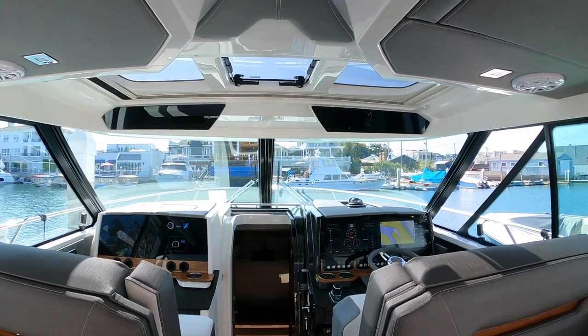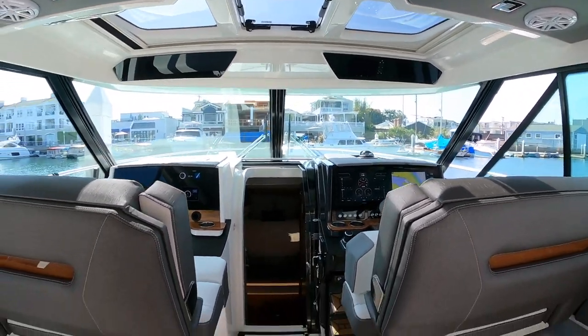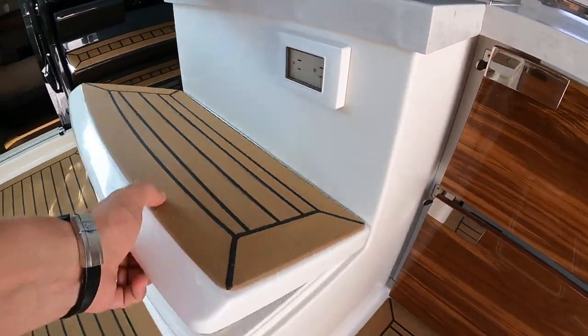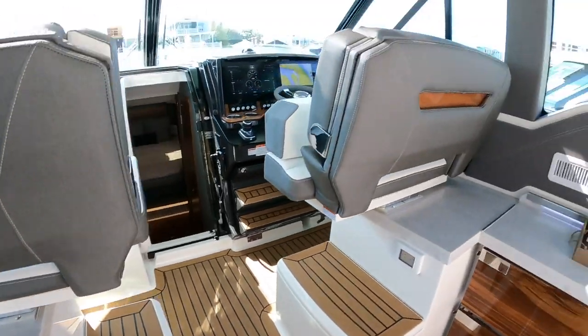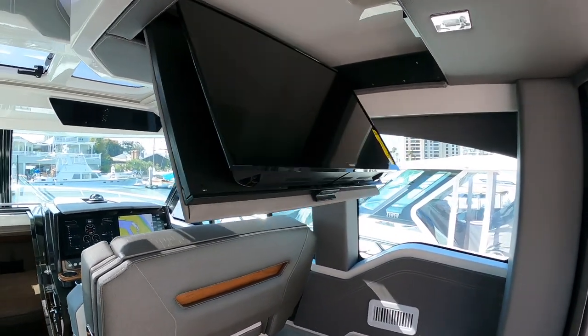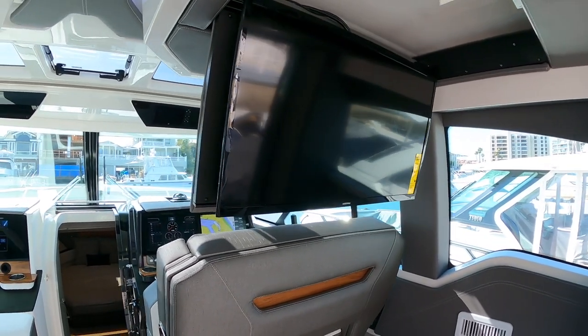Very commanding views from the helm. And even when people are on the sun pad, you can see over them. We have a 110 outlet on either side here. And then we have trash and recycling on either side as well. If we go ahead and push this button, we have a television that comes down out of the ceiling. Looks to be about a 32-incher. Very cool feature.